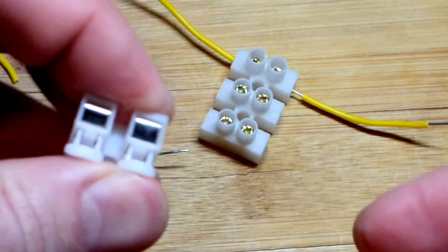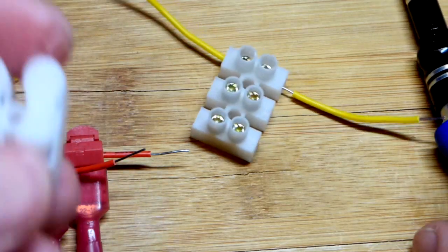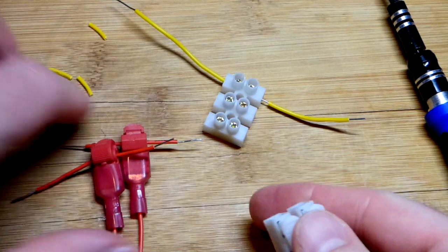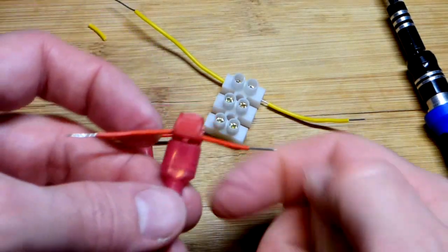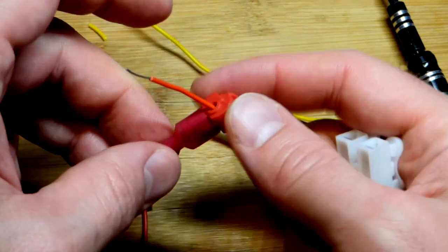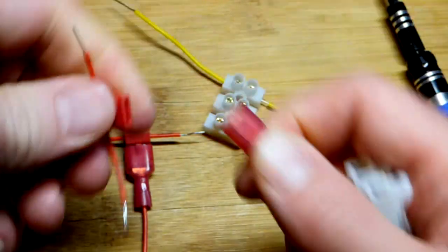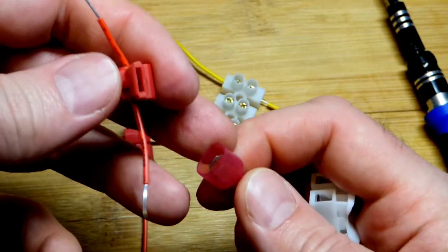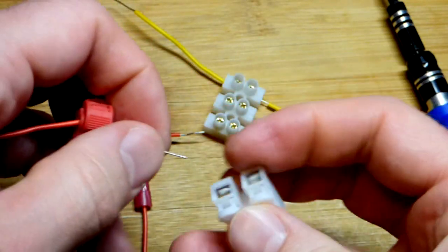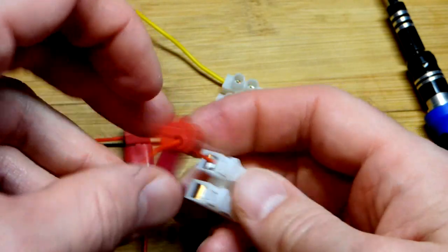We also have these press-and-release connectors. I wasn't sure how well these would work. This is one wire right there, and you clamp this connector onto that wire — it's removable. As I showed in an earlier video, you can attach a third wire whenever you want. For this video, we're just going to take that wire and put it in here.